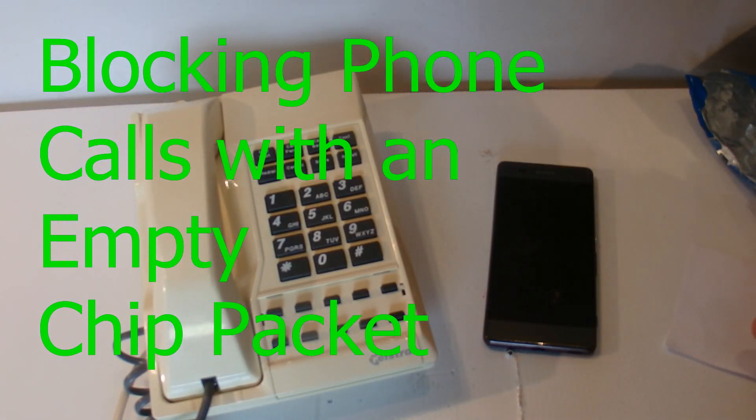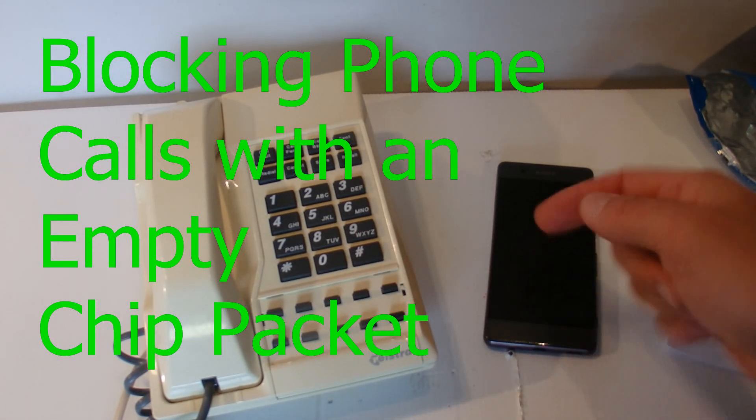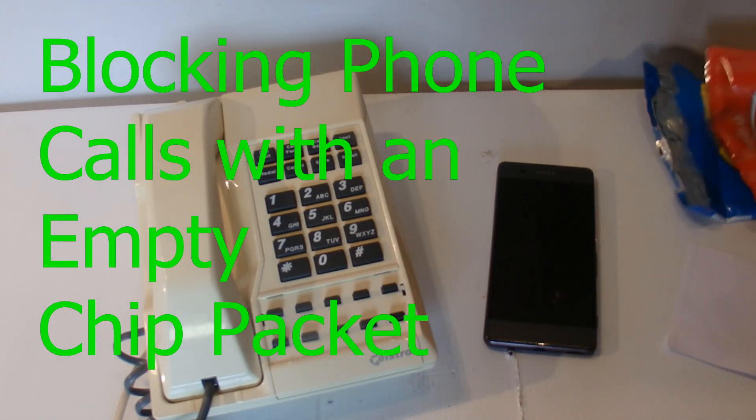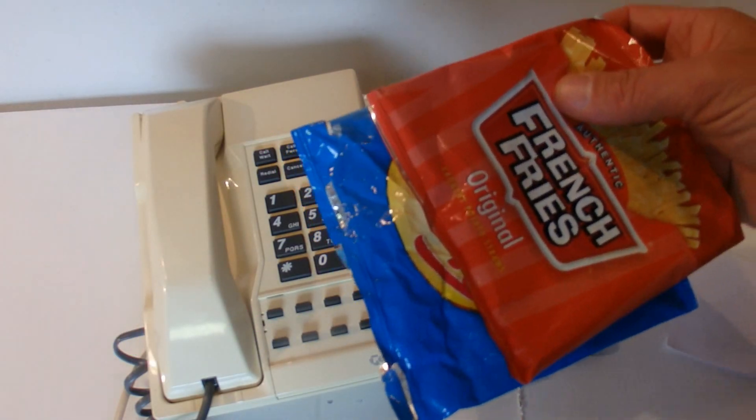Hi there. Today I'm going to show you a fun way to block calls coming into your mobile phone or cell phone, and all we need is one or two empty chip packets.